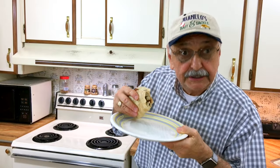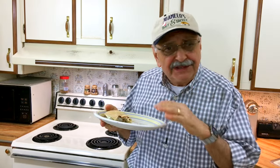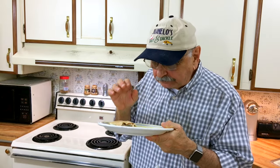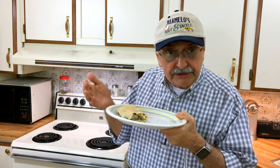Before my special guest arrives let me have a bite. It's not too much spice — it's really, really good. Creamy, cheesy, fishy — oh, so good. You're gonna love this, and it's easy. Do it with tilapia or whatever fish you like.